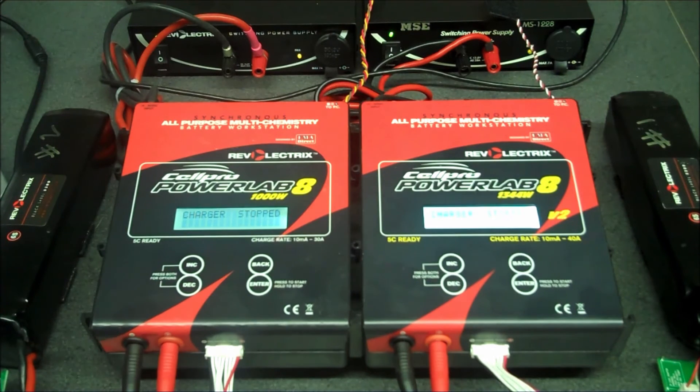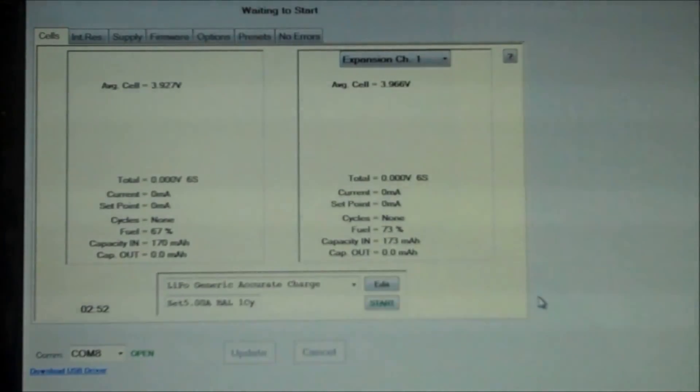Next I'm going to show you how to start a charge using the charge control software. This should give you a better understanding as you'll be able to see the screen clearly. So we have our chargers connected, we have our primary and expansion channel selected, and we have our batteries connected. Now we'll choose a preset, edit it, and start the charge.